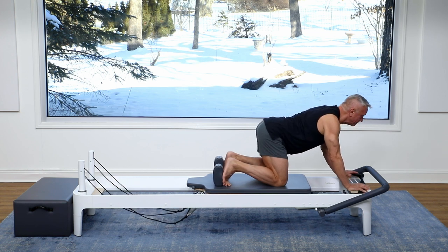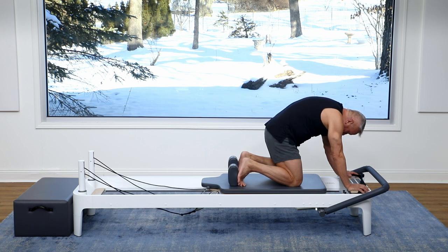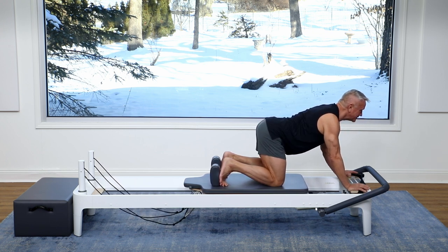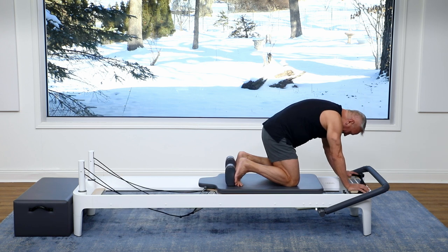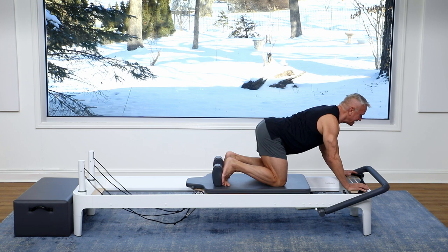Lengthen. Inhale. Exhale as I flex. Let's do that again. Lengthen the spine, inhale, go into your extension and exhale. One more time just like that and come back.